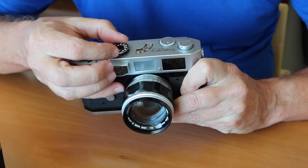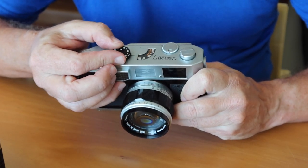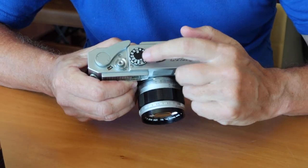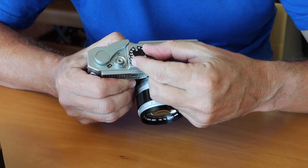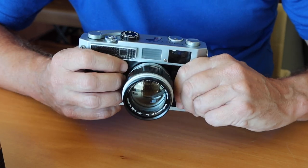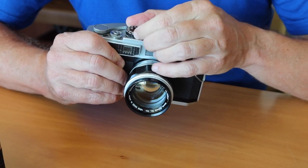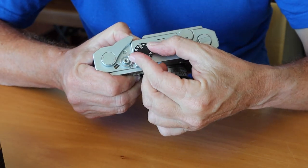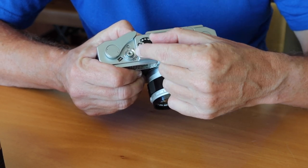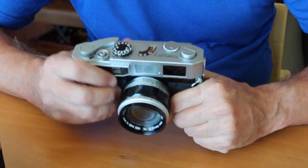Next to that we have the shutter speed dial with the full range of speeds from T, bulb, and one second all the way up to one thousandth of a second. The windows here are where you check or set the film speed. To set the film speed, you push in on this button, which allows you to turn the dial — the shutter speed dial will change but the film speed numbers remain steady so you can adjust upward or downward. A very simple system and quite easy to use.